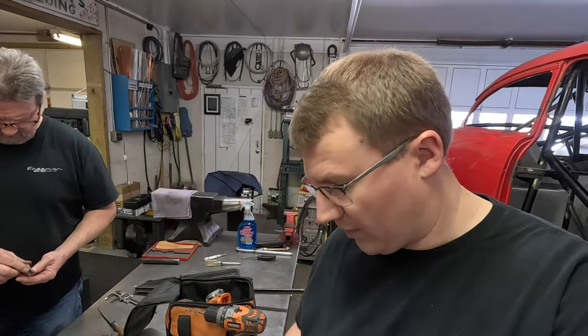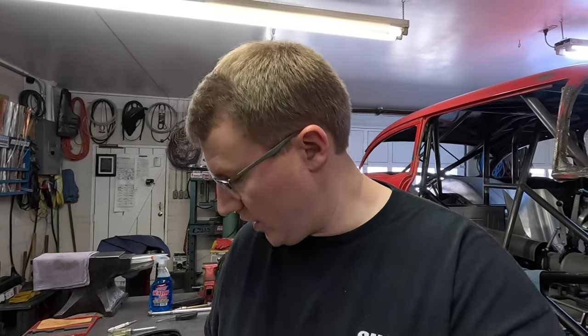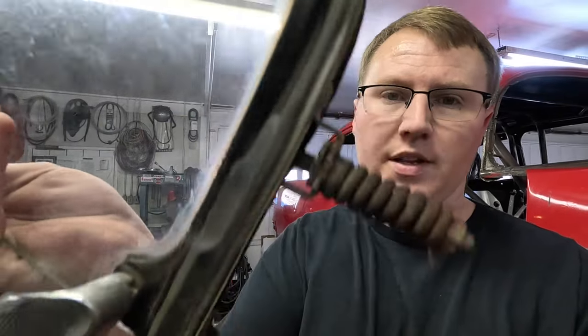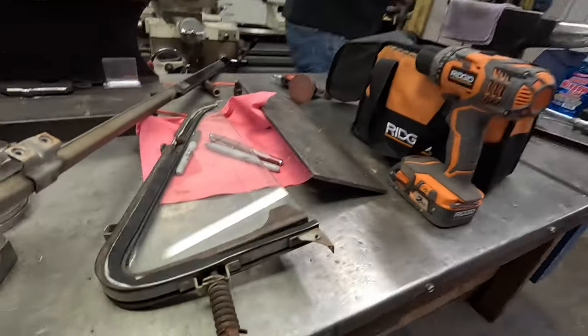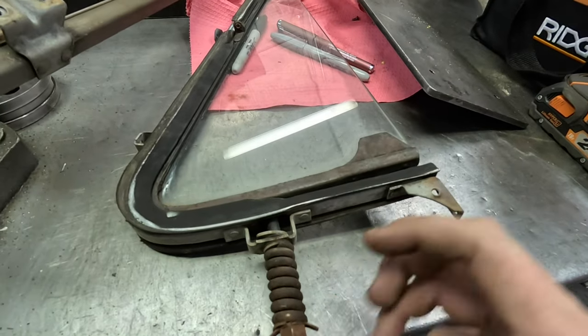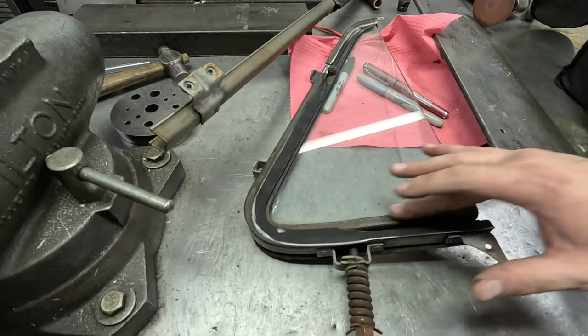We got it apart — dad came over when the rivets started to spin while I was drilling them out. He said grab the air sander, sand the tops off, and we were able to knock them out. Here's the rubber we'll be replacing — that's where the opening side seats whenever you close the window. We're being extremely careful not to break this glass; it's in really great shape, just needs a little cleaning. Next, the spring has to come out — there's a nut here, the spring comes off, and that gets the glass fully out of there.